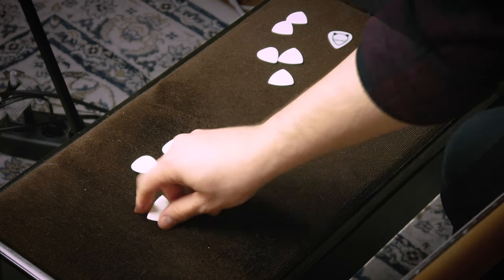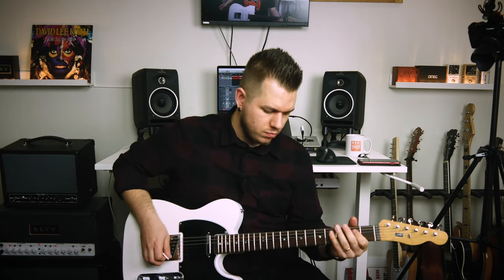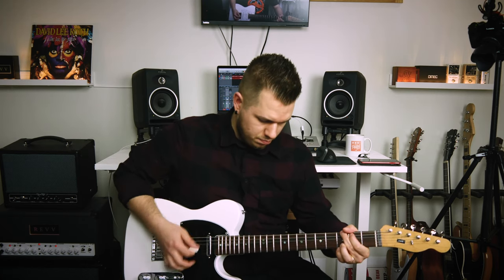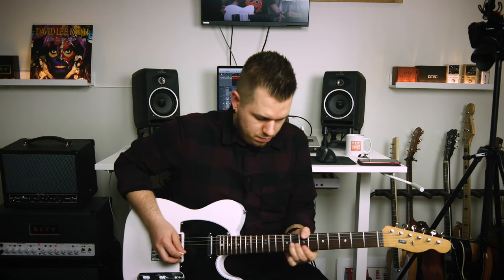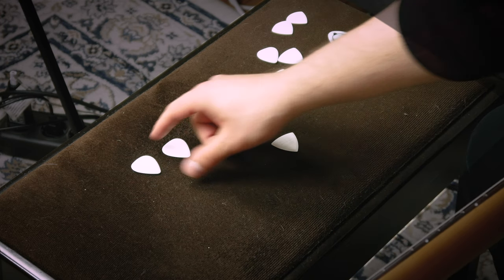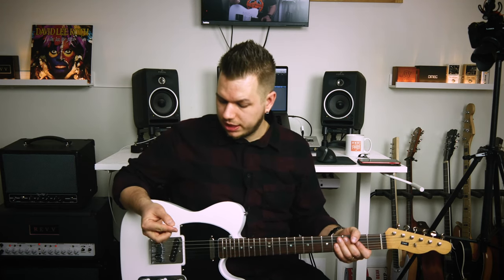Nice! Might be my favorite so far. 2.1, the same pick. Okay, 2.1 the triangular one is my favorite so far. Let's go for 2.6 — I'm leaving this as last because I have a suspicion or hunch that it might be my favorite. We'll see. 2.6.